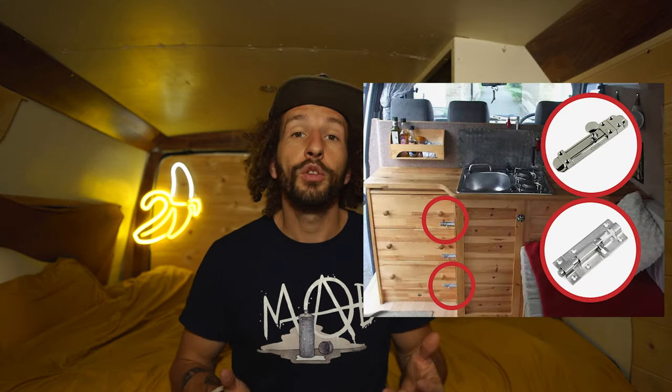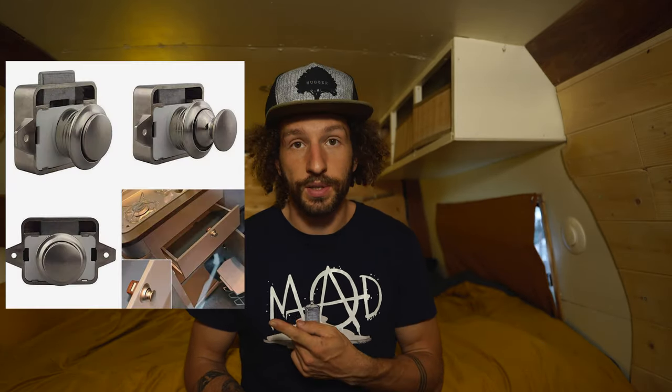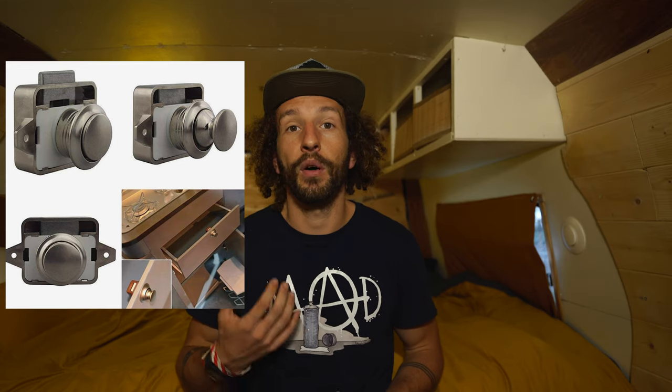There are many different lock systems. Some of them are cheap but visible like these ones — not really pretty in my opinion, but they do the job. Then you can have some more fancy handles like these ones, which look already better but they are way more pricey.